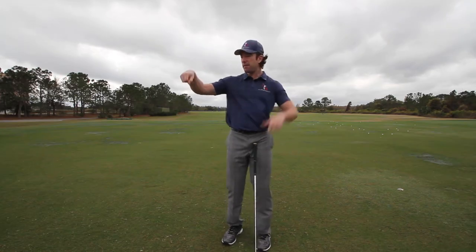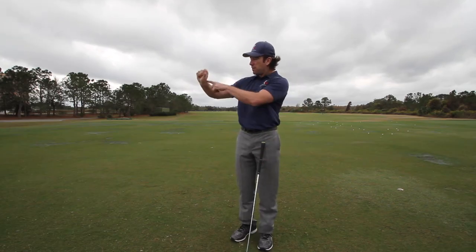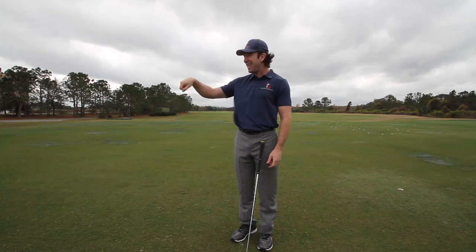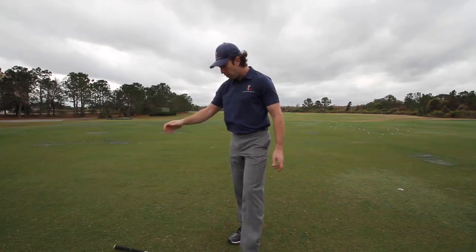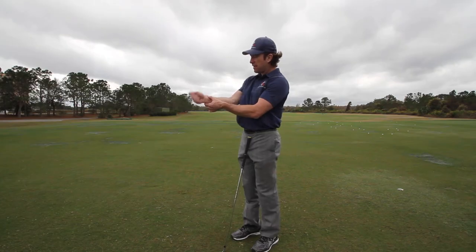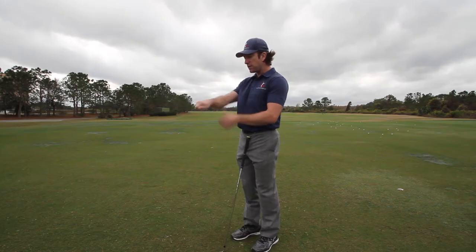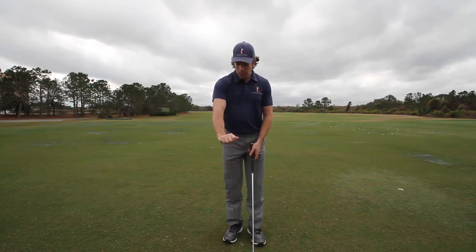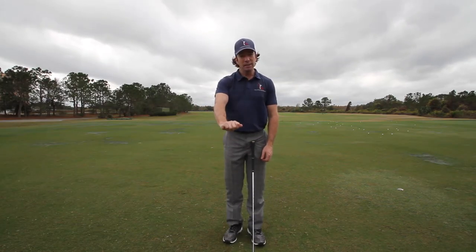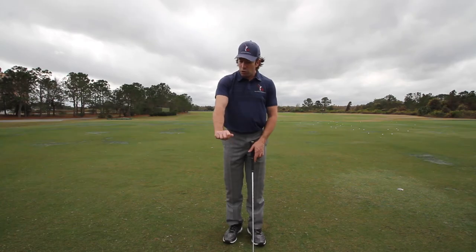So what is wrist hinge? Think about riding a motorcycle — you pull the throttle, twist the throttle — so you're moving your wrist in that plane. That's wrist hinge. If you rotate your arm and move your wrist up and down, that's wrist cock. It just depends on the angle you're moving your wrist. When you hinge, it tends to shut the clubface. When you cock, it moves the clubface up and down the right way.